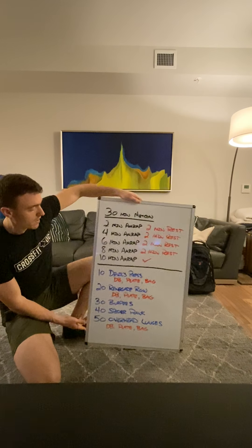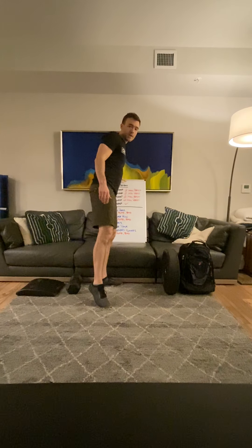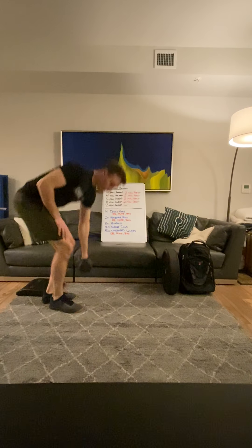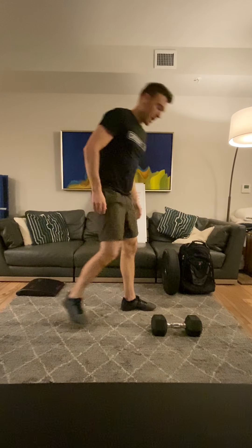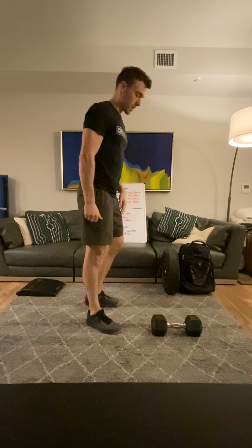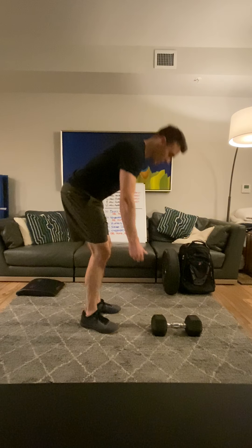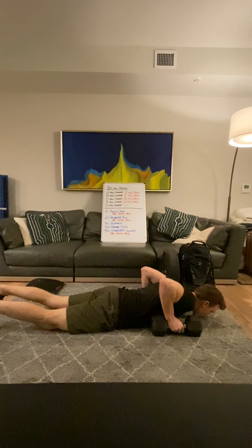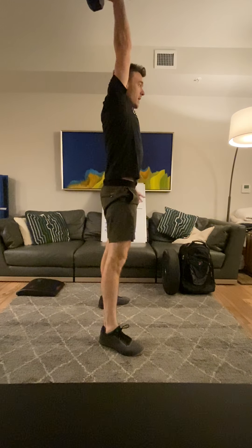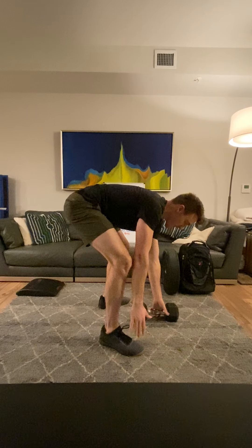To kick it off, we'll talk about the devil's press. We're going to start with 10 of those. Ideally you have a dumbbell for this particular movement. Most of us are just working with one dumbbell, so if you do have that single dumbbell, the goal would be to switch each rep. The devil's press is very similar to a burpee except we are weighting it. So we're going to slump it over, kick those feet back, chest all the way down, feet land nice and flat, swing that between our legs, and then swing overhead. Then come back down to the floor and set it in the center so that you can switch hands.